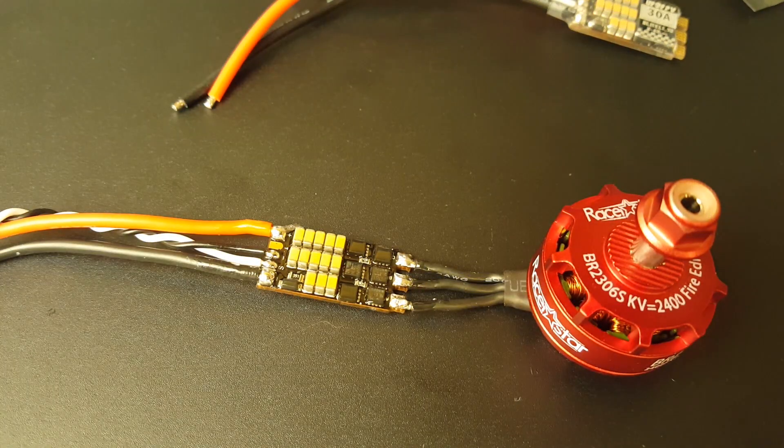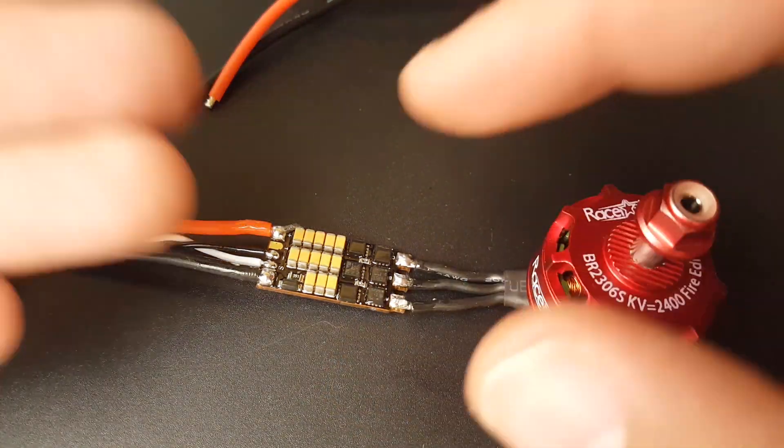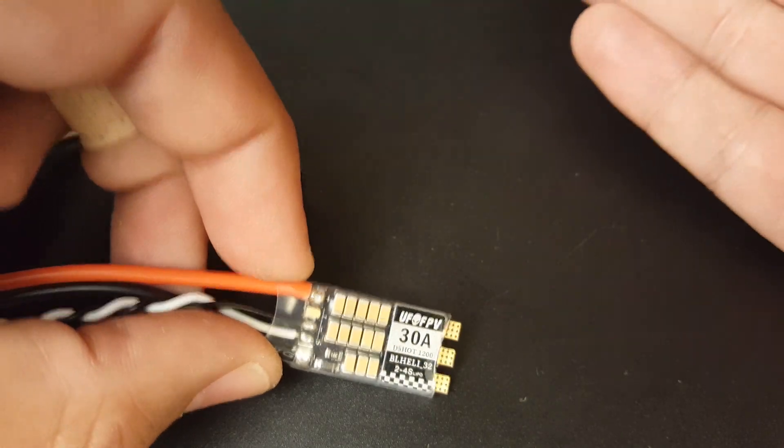Right now I'm really loving these for my waterproof quads, just because they're cheap and they run telemetry. I still need to test the telemetry and I'll be doing that very soon. Overall, in the testing I'm going to show you right now — the same exact ESC as before.